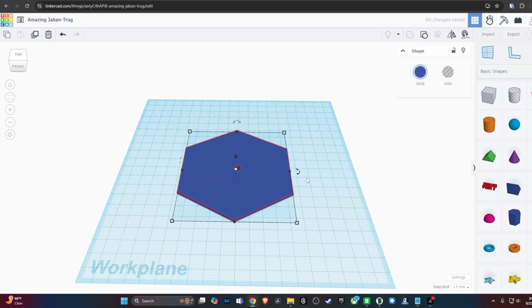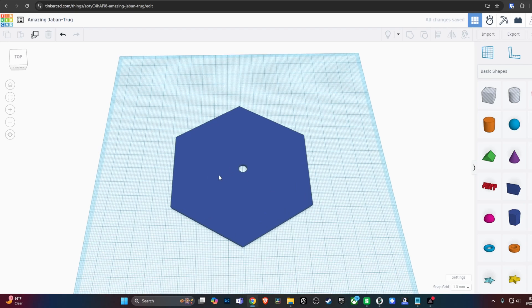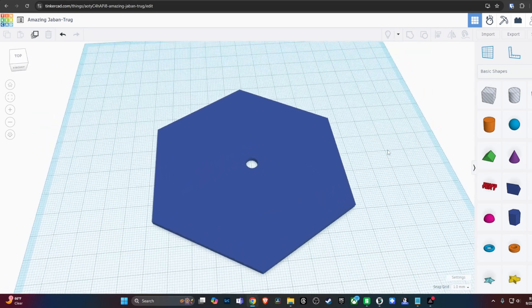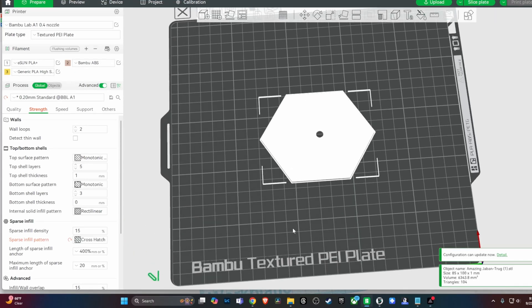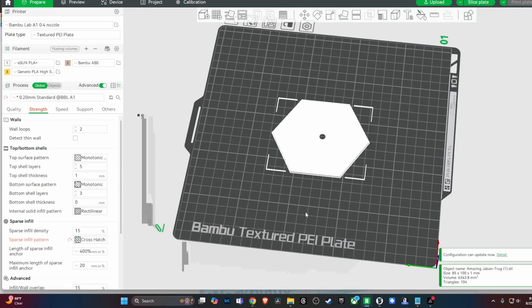I managed to do that. So with my new off-center-hole base, I brought it into Bambu Studio and sliced it. When that was done, I tested whether the little dowel piece would fit into the hole on the base — and it did. It was a pretty tight fit; I had to force it just a little bit, but it was holding nice and tight. I thought I did it — I finally have my base. But when I went to put the ship on the base, it didn't work, because there's so much stuff on the bottom of the ship. The little dowel was just too short.